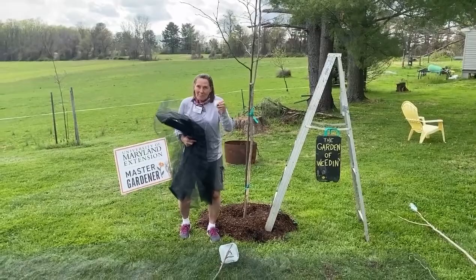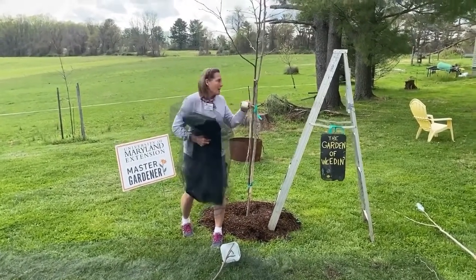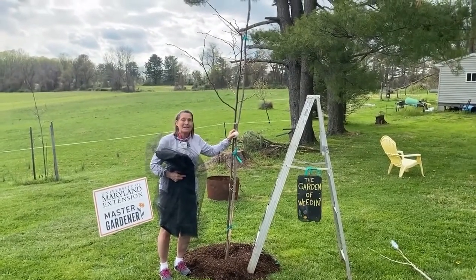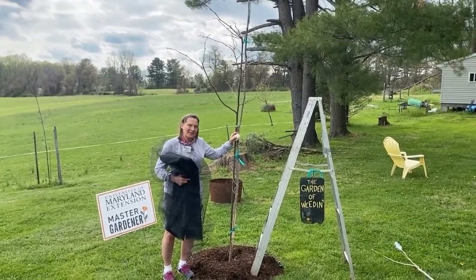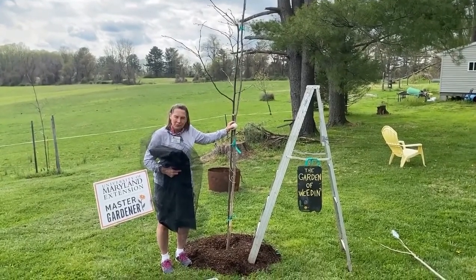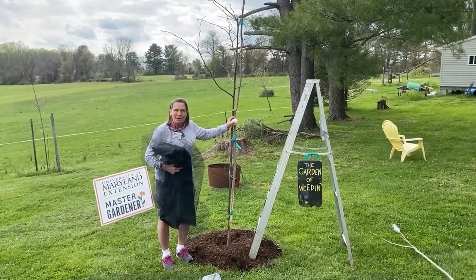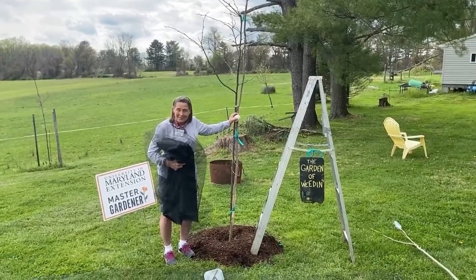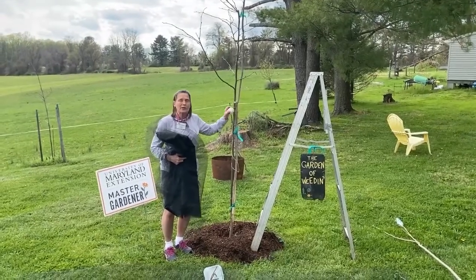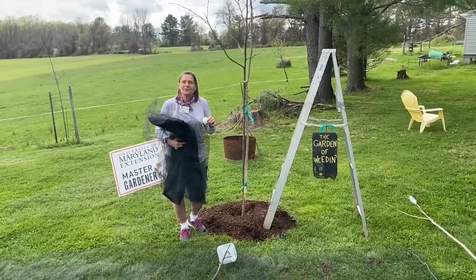Hey master gardeners, Brood 10 cicadas might be coming to a neighborhood near you. If you have newly planted trees like I do, you might be concerned because they can inflict some damage that can really set them back. This is only a concern if you had cicadas in 2004. If you did not, do not worry — you won't have them this time. Ask your neighbors, but if you know they're in your neighborhood and you have newly planted trees or a little orchard, you should be concerned.